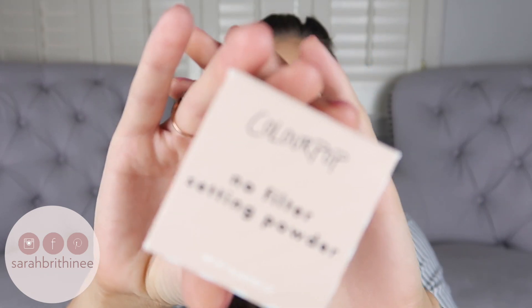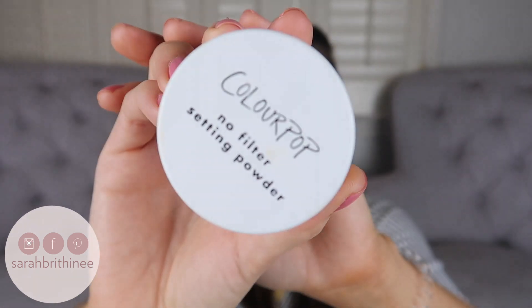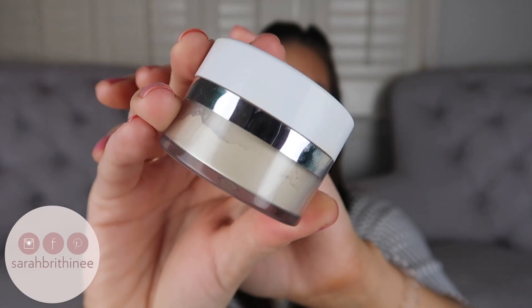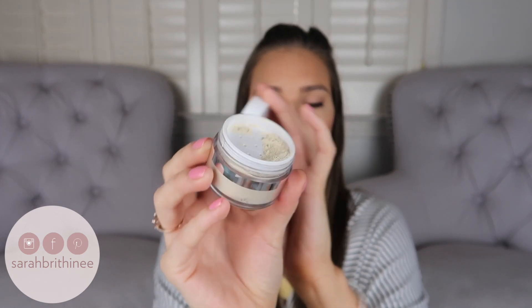First up is the No Filter Loose Setting Powder, which retails for $9. The outside packaging matches the foundation with the same stripes. I got this in the shade Translucent — it also comes in Banana and Translucent Deep. I really like this packaging. It's plastic, it has a sifter inside, and I have nothing bad to say about it.